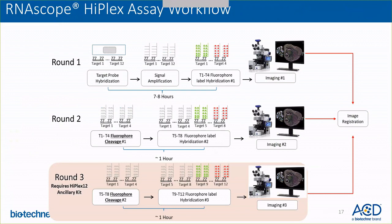After the second round of detection, you go to the second round of imaging. If you are performing the 12-plex assay, you will once again do fluorophore cleaving to detect your third set of four targets. All of this leads you to three different images that carry all the target information from three different rounds.